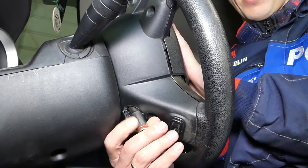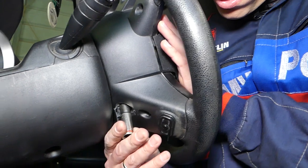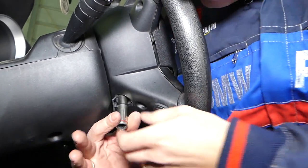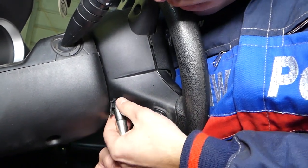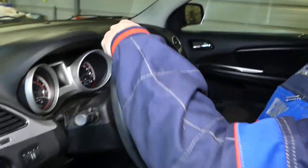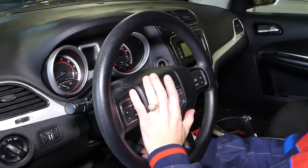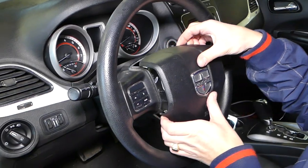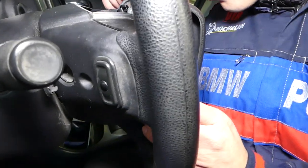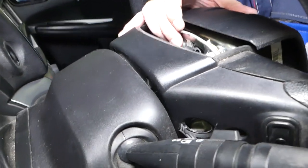You have to hold your airbag with one hand because it will start dropping. The second bolt came out — I'm holding the airbag now. Turn the steering wheel so you can see what I'm doing. Gently grab it, don't have anything metal nearby, and be very careful with your wires. Now we'll need to go ahead and disconnect all the wires.